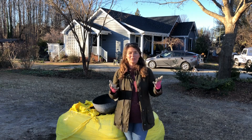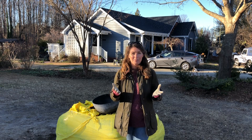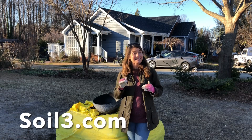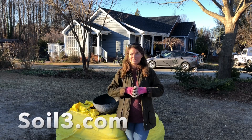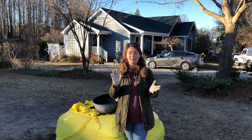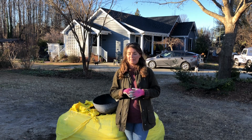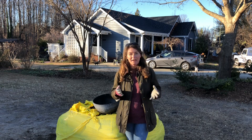A few years ago — probably six or seven years at this point — I started using Soil Cube as my exclusive container mix. And it's done a world of good for me. For one thing, it's reduced my need for watering and fertilizing, but I mostly do that outside.